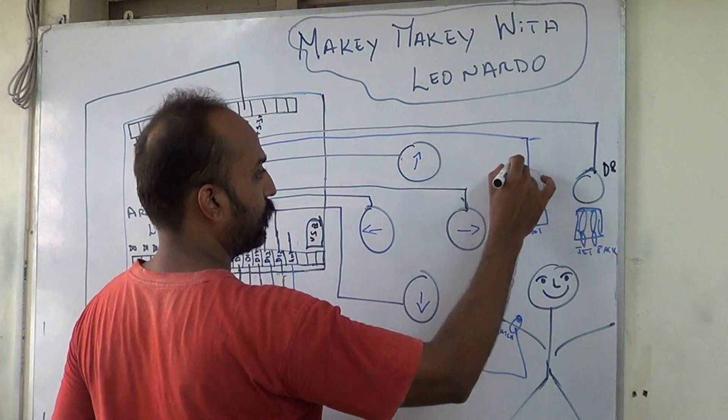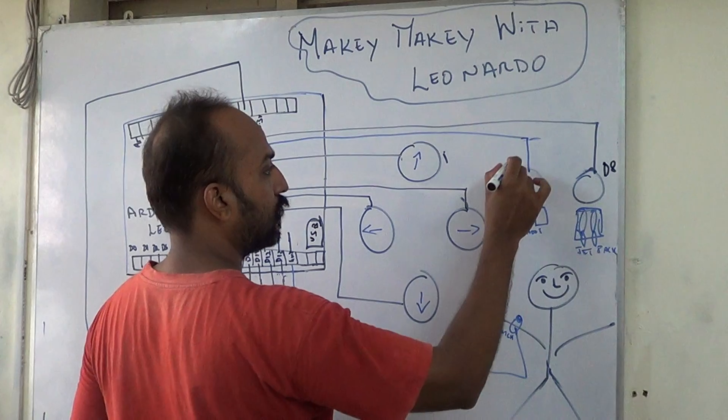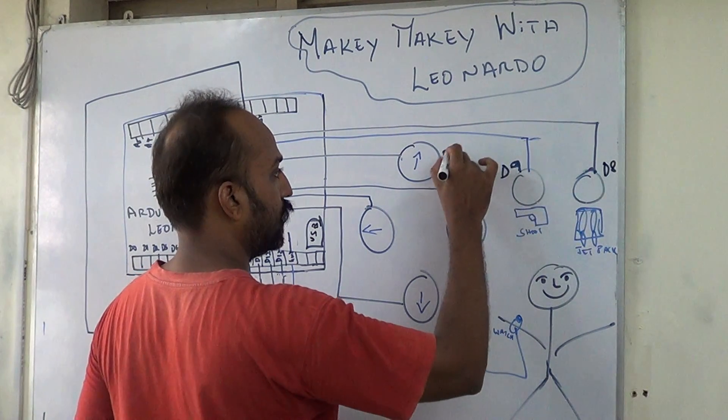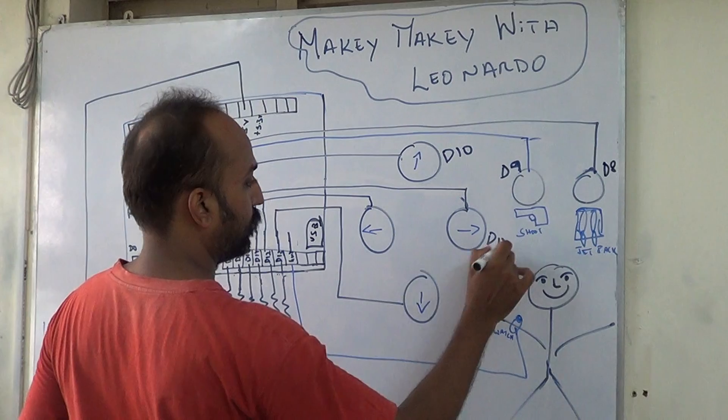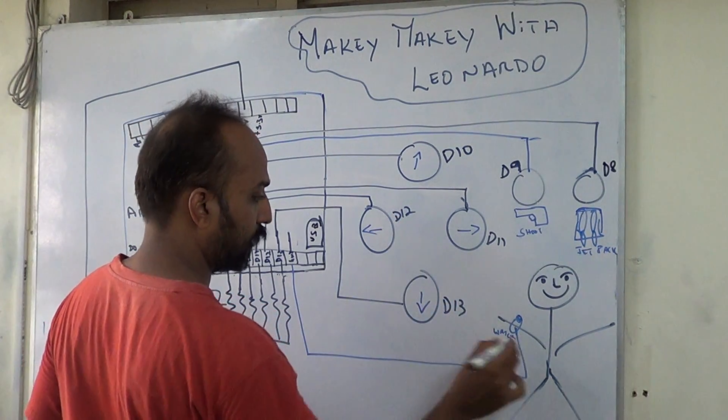This is connected to D7, D8, D9, D10, D11, D12 and D13. And this is connected to ground.